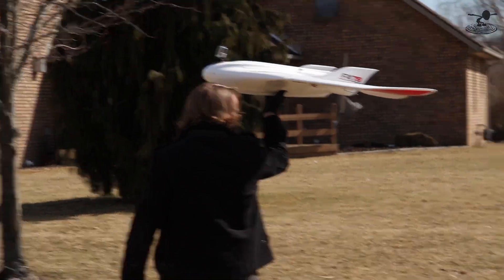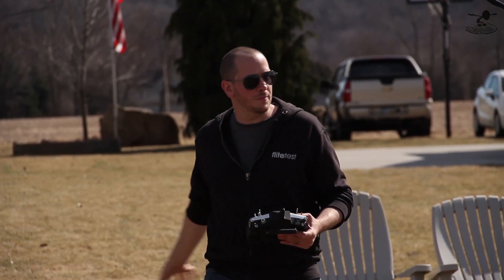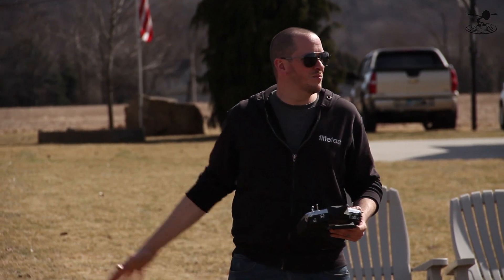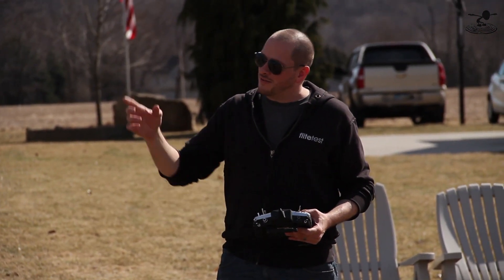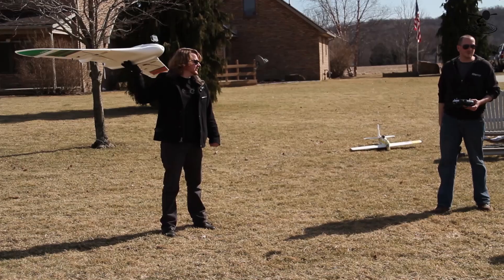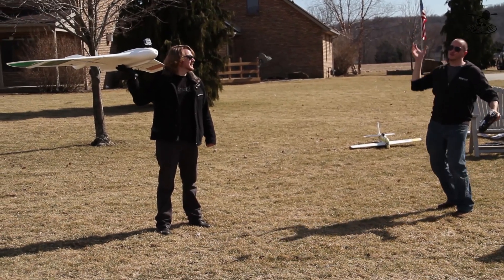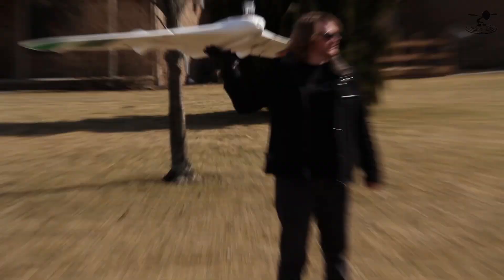Unfortunately, when you hand launch this, you've got to have a friend or be very brave. A wingtip launch on such a massive plane will most likely result in a cartwheel — we experienced that a couple of times. You have to have a friend, and I'd recommend wearing a glove because that prop is freakishly close. When you launch, launch with a firm thrust upward, kind of pull it up, and then drop your hand down as quick as possible.